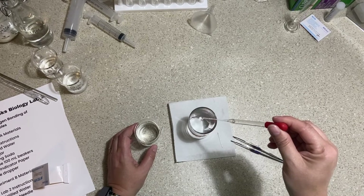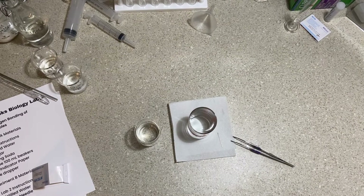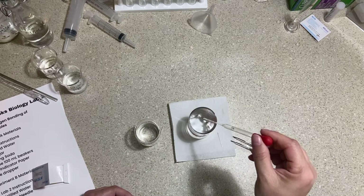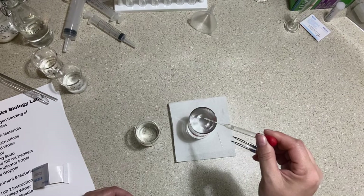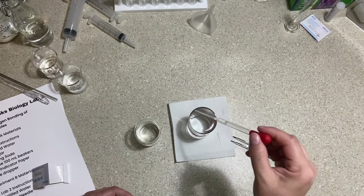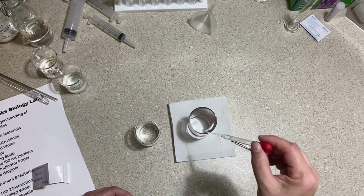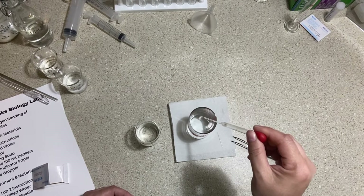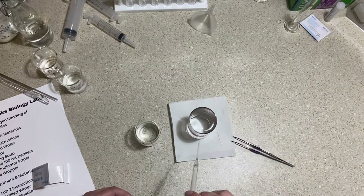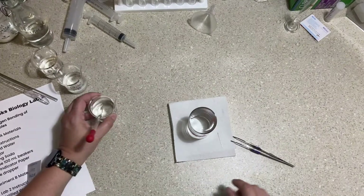I need to keep adding water slowly to catch it right before it overflows and create a nice high meniscus. You can probably see by the reflection that the water is domed up a little bit — the reflection has moved from the edge toward the inside. The further that reflection moves inward, the higher the dome of water. I think I have a good meniscus now.